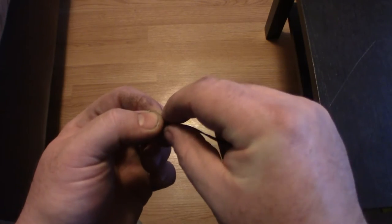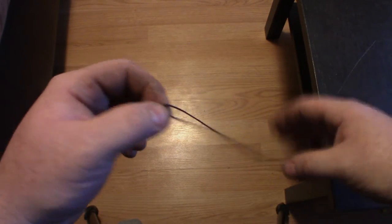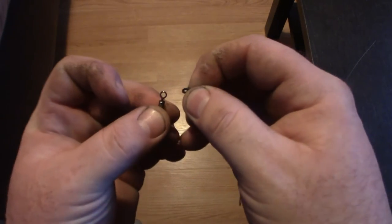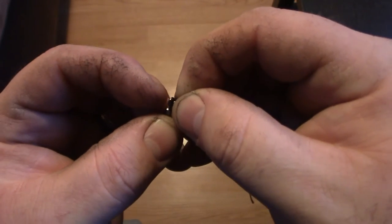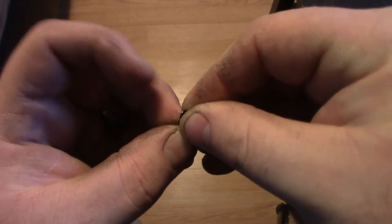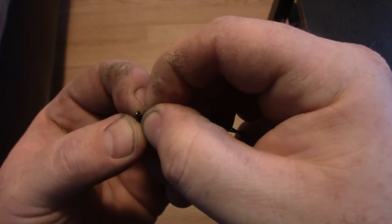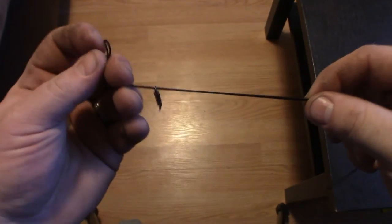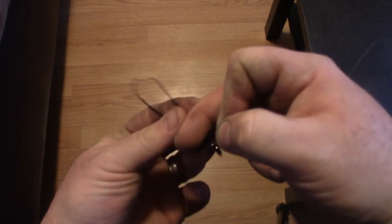So to tie the Palomar knot, you'll basically make a bite in your line — so there's the loop. Pinch it nice and close so you can pass it through one of these loops. Once you've got it passed through — it can be a little difficult. Sometimes to make it easier, you can pass the tag end through once, loop it around your finger, and pass it back through again so you have your bite, but it'll work out both ways.